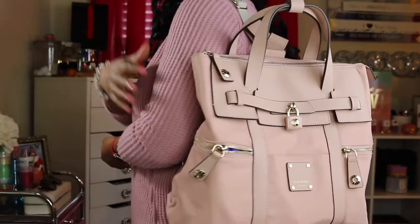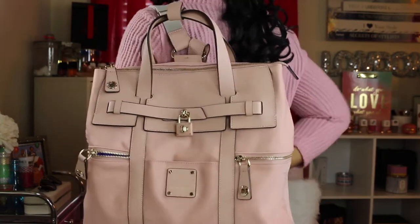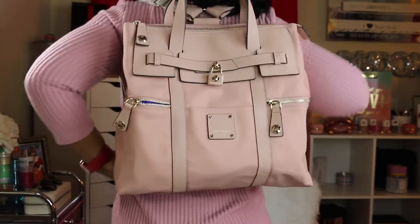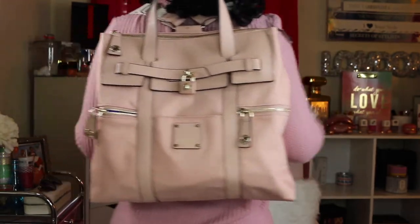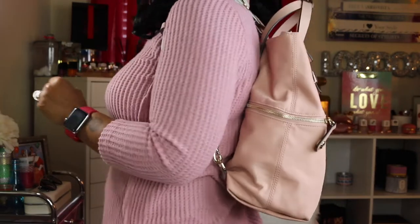Here's the bag with all my things in it — I love this bag so much! Look how cute it is. The straps are really comfortable on my back. You can be completely hands-free and don't have to worry about anything. I love how comfortable the straps are.